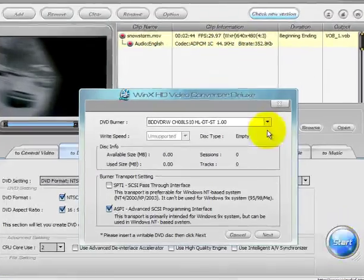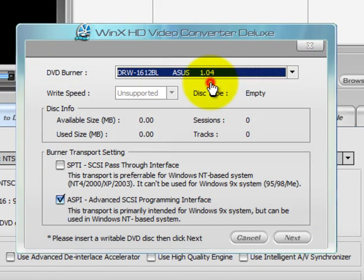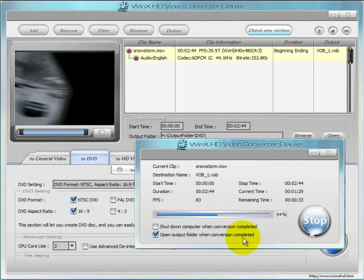Then go ahead and click the Start button. On this screen you should be able to pull down and select your DVD burner — in my case, that's this one right here. At this point, WinX HD Video Converter Deluxe will commence with a quick conversion of that video file. That conversion involves preparing it so that it can be burned down to a blank DVD. You also have options here to shut down the computer when the conversion is completed, and I always check 'open the output folder when the conversion is completed.' When the process is complete, I will have this movie burned down to a blank DVD.